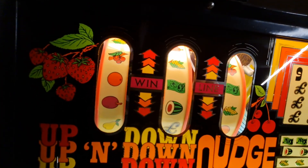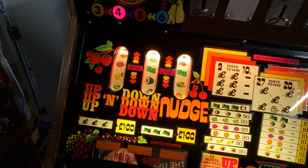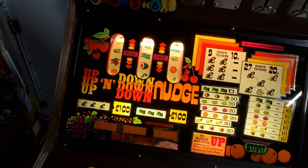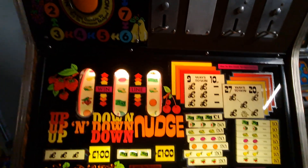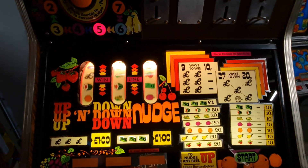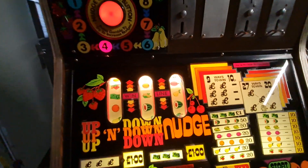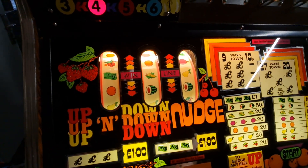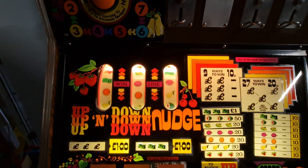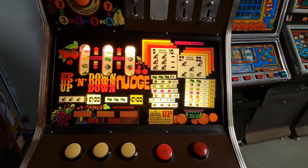Five nudges - which way shall I go, up or down? We'll go up - one, two, three. Anyway, there you go - up and down. New 10ps work but not so much the shiny ones. Have fun.